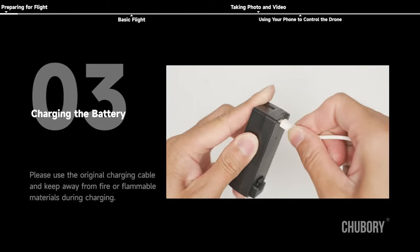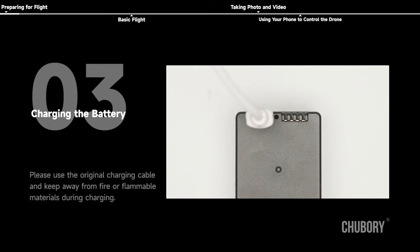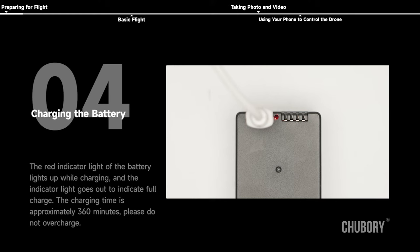Charging the battery: please use the original charging cable and keep away from fire or flammable material during charging. The red indicator light of the battery lights up while charging; when the indicator light goes out, it indicates a full charge. The charging time is approximately 360 minutes. Please do not overcharge.